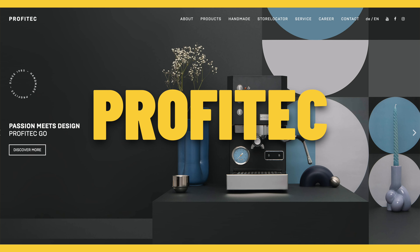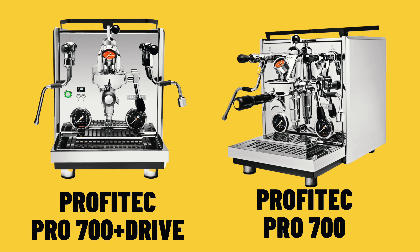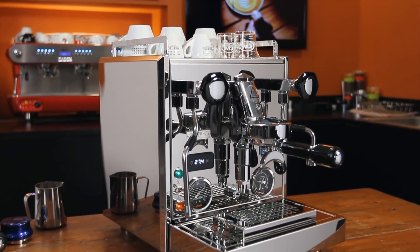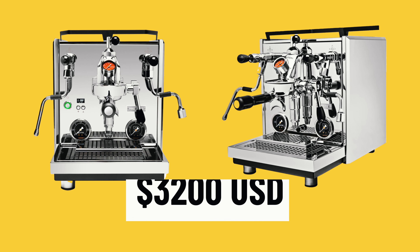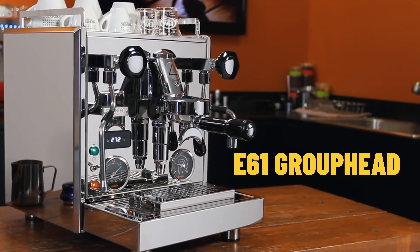Here's another brand I've talked about in previous videos: Profitec. It's a fantastic combination of German and Italian manufacturing and engineering, so you have that precision and experience in the espresso realm. They've put together a couple of dual boilers that are fantastic. I'll talk about two — the 700 series, which has two models: the 700 straight and the Drive. The Drive has a few more extra functions like flow control and pressure profiling, but otherwise they're identical machines sitting around the $3,200 US range.